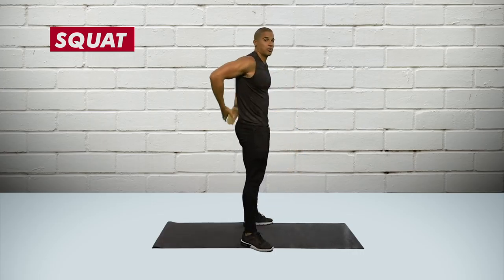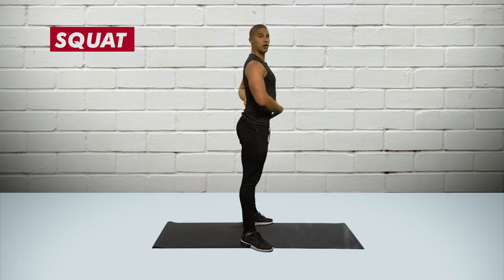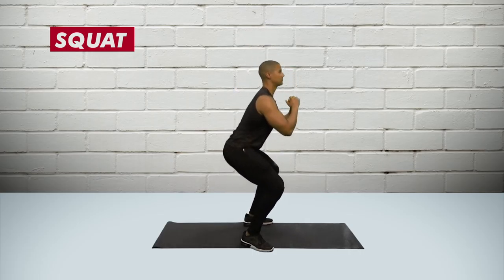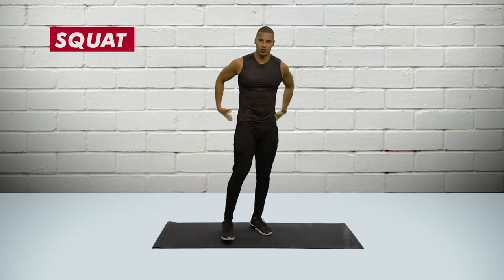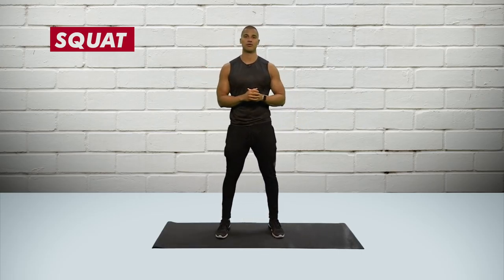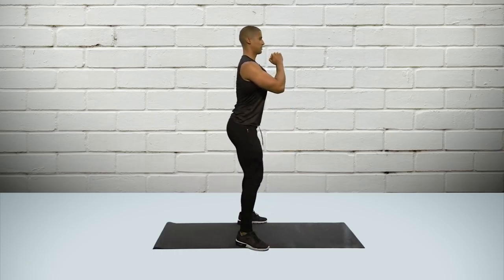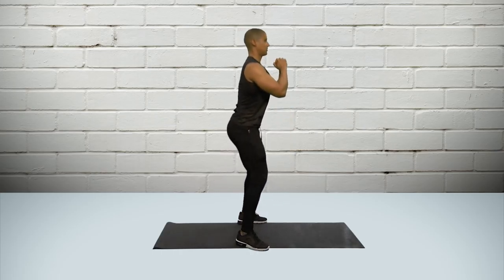One of the worst mistakes I see is people rounding their back during a bodyweight squat. They tend to tuck their bum under and squat down, which puts a lot of pressure on the lower area of your back. Instead, you should be arching your back, sticking your bum out, and sitting back into your hips. That will prevent any unwanted back pain and make sure you're using the right muscles.